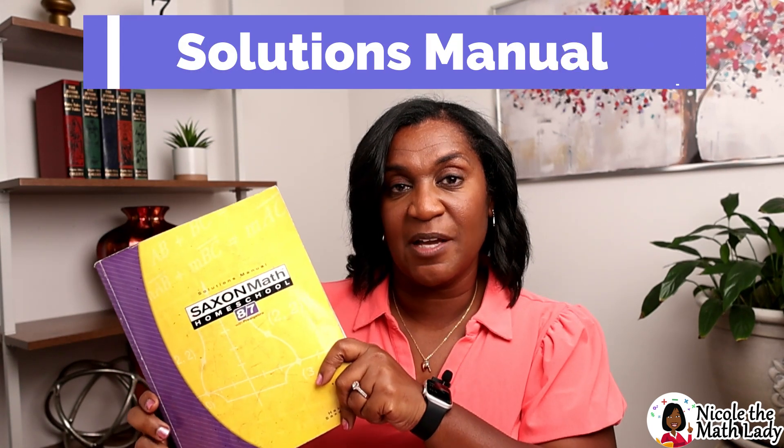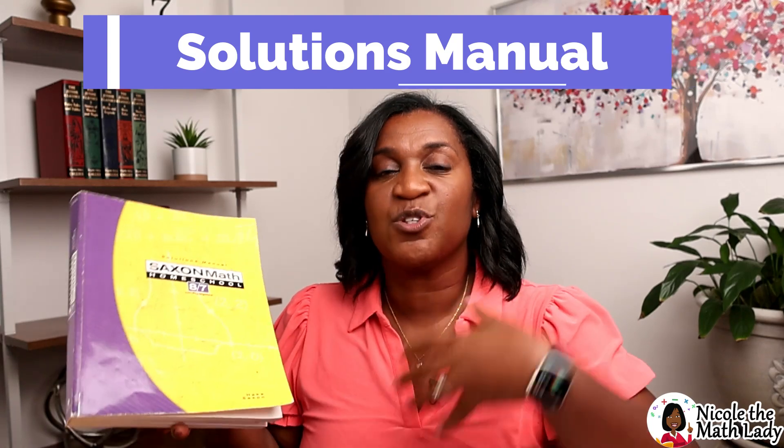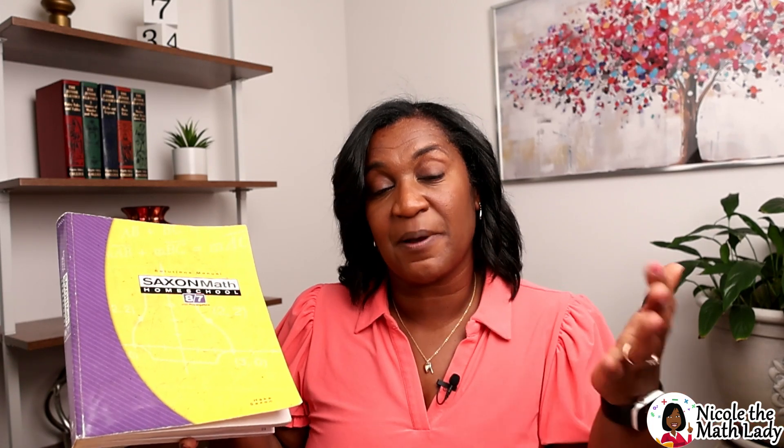Let's talk about the solutions manual. It's exactly what it says — a solutions manual that shows you the solution with a step-by-step walkthrough so you can see the math involved in the answers, in case your student gets something incorrect.